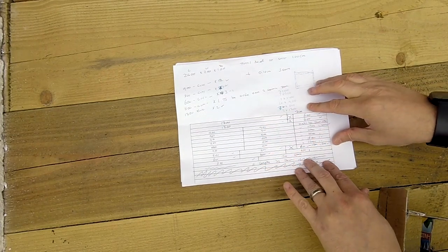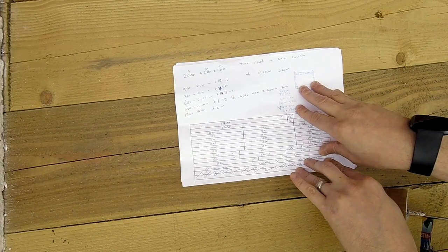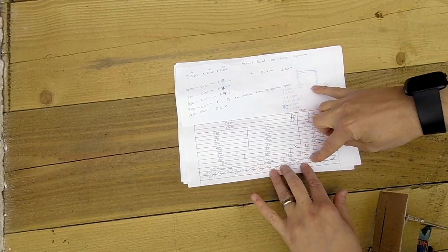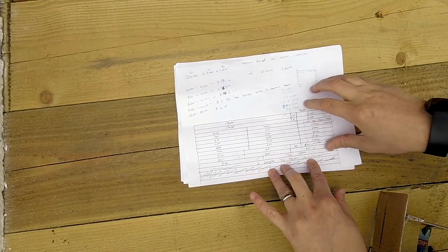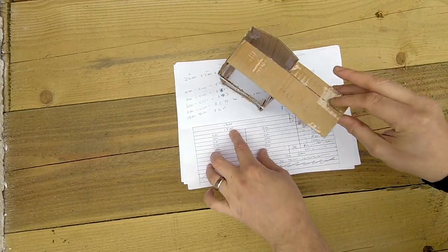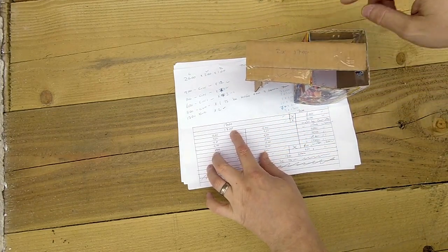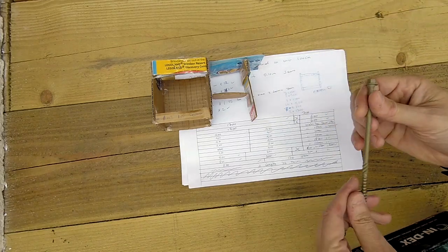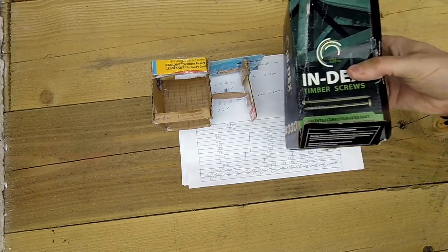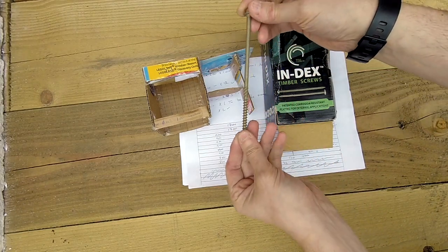The railway sleepers themselves are 20cm wide by 10cm thick, and they are 240cm in length, which is just under 2.5m. I worked out all my sizes and decided I needed 11 lengths. Just to be sure, I made a cardboard cutout, put it all together to see what I needed for the heights, widths and how many cuts. To fix all the wood together, I went and bought some Timco index timber screws, which are painted with corrosion-resistant plating for this kind of external application.